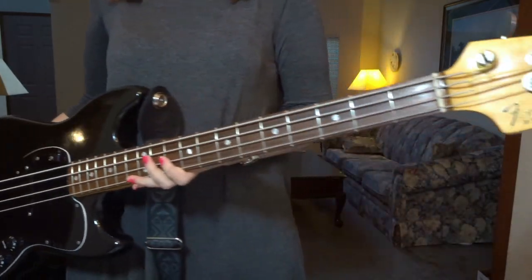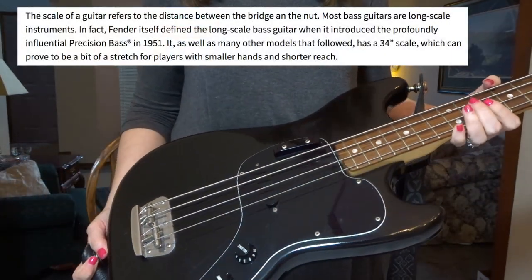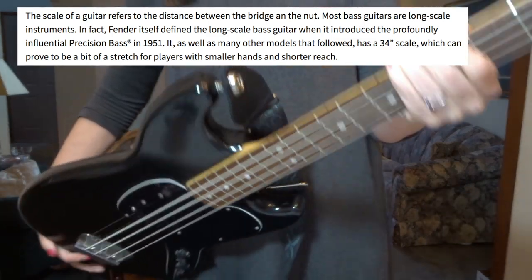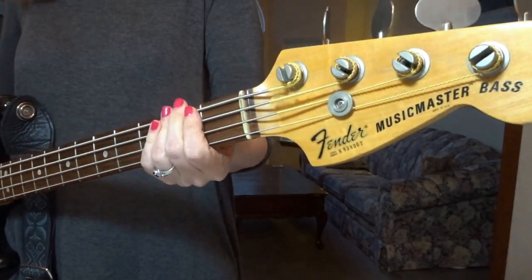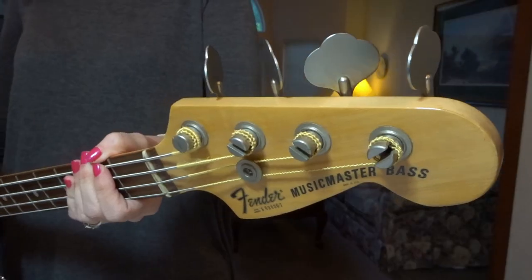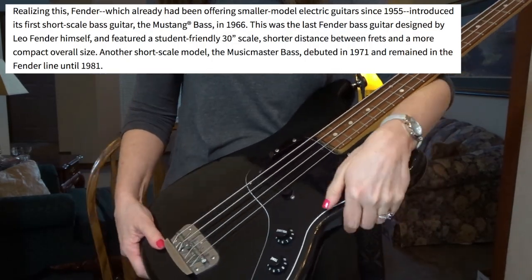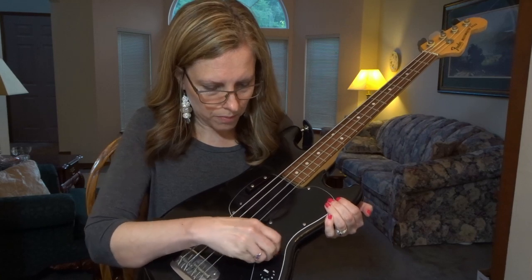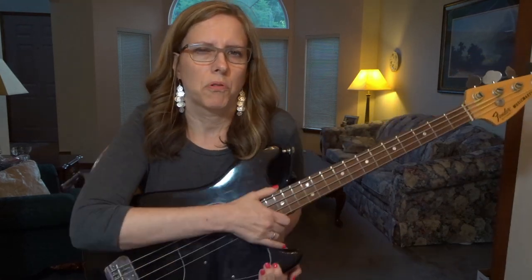This is the Fender Music Master. It is a short scale bass in basic black with a black pickguard and rosewood fretboard. The tuning keys up here have not stood the test of time — they've gotten this discolored look about them, which is probably cool to somebody somewhere now. Like with all short scale basses, this bass has a single pickup. This is the single pickup, this is the thumb rest. You've got the volume here and the tone here. The tone on this particular bass has pretty much absolutely no effect, so it's really just there for looks.